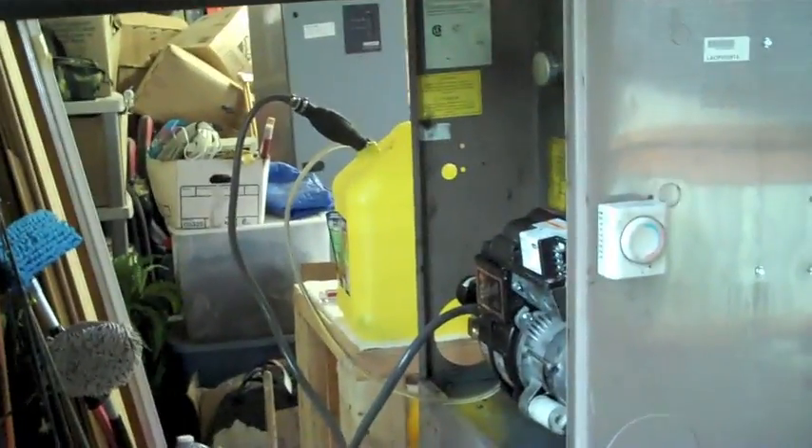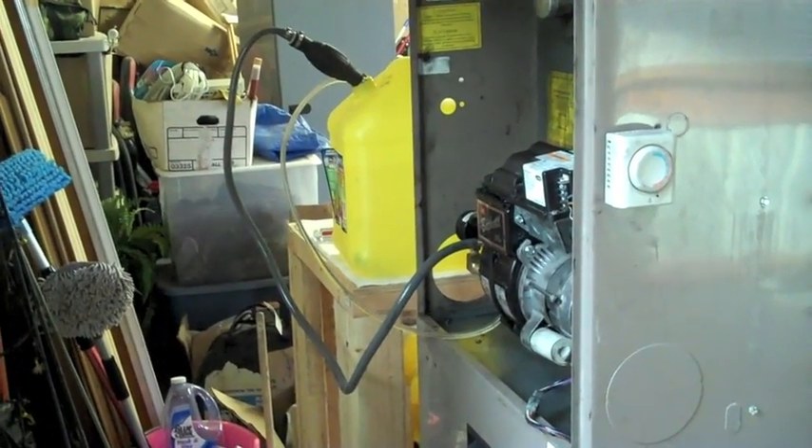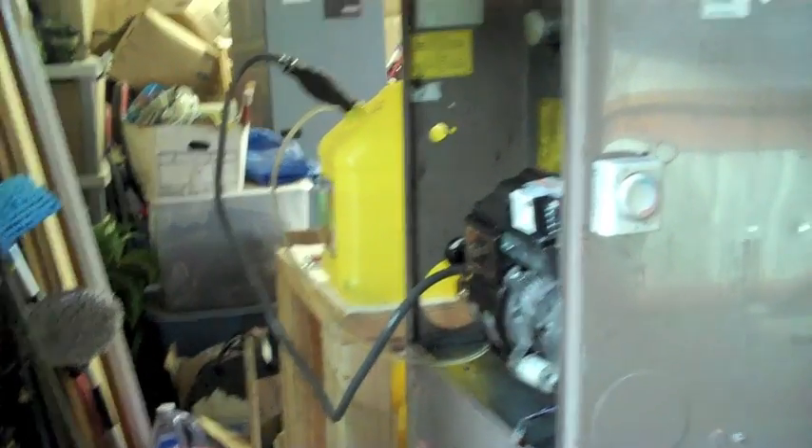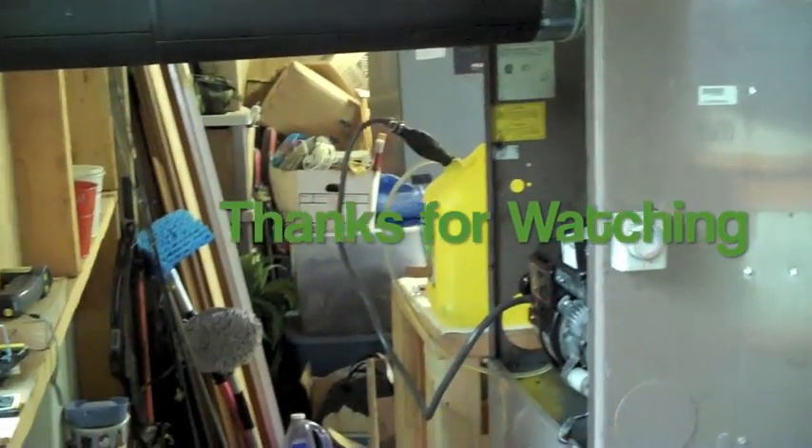So that's what I got so far — it's temporary. I got a little bit of heat in my shop right now, and once I get this all built in, I'll show you what I end up with.